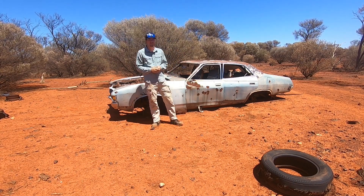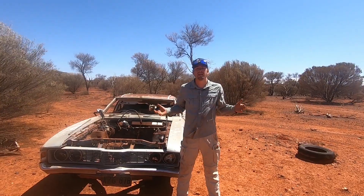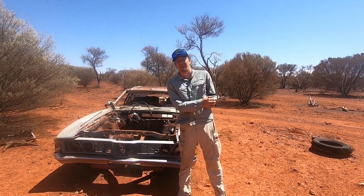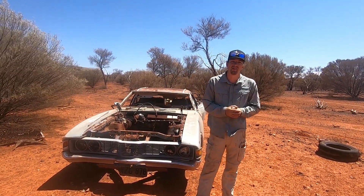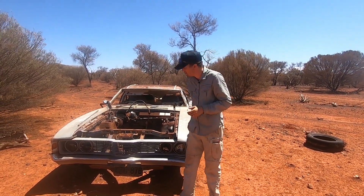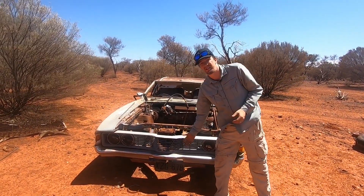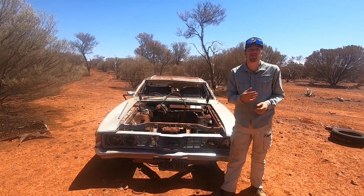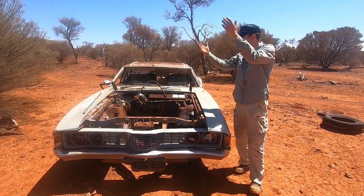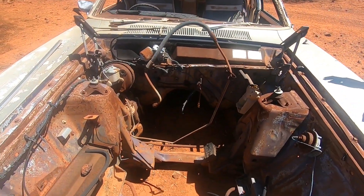Let's walk around this vehicle and see what's good and what's not so good. Starting at the front — first thing you'll notice is we have a complete grille and front assembly, which is really great because quite often this is all gone. Chrome is in great condition, we still have a number plate down the bottom. Unfortunately the plastic has gone brittle in the sun and started to crack and warp. Moving into the engine bay — there is no engine left, surprise surprise.